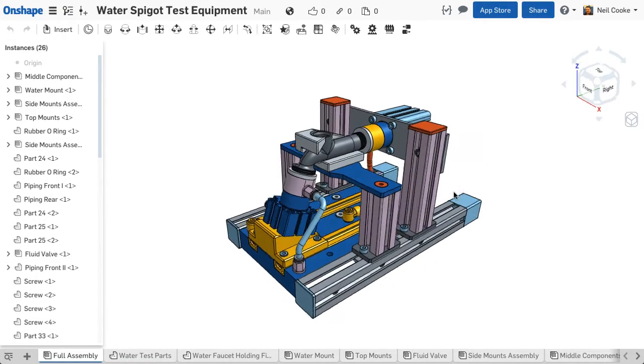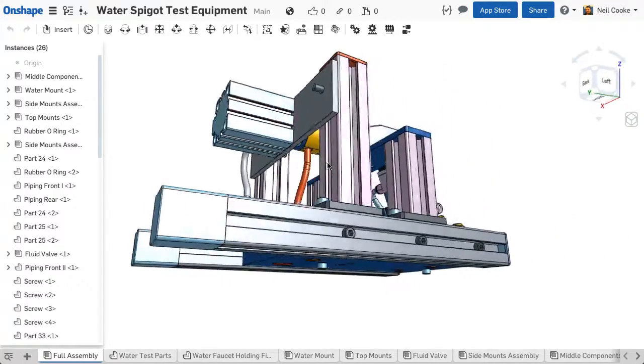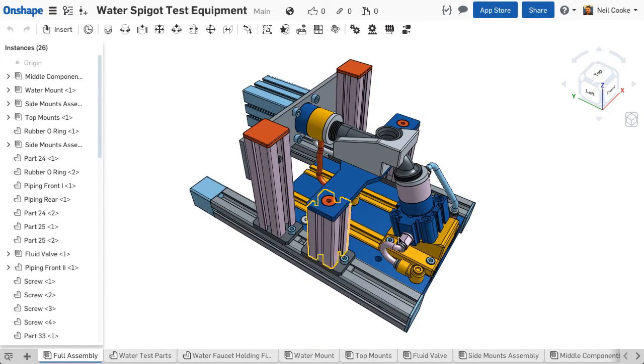If you now hold down the ALT key while dragging, the Z axis of your model will remain vertical with respect to the screen, giving you a turntable style effect and making it easier to get alternate isometric views.